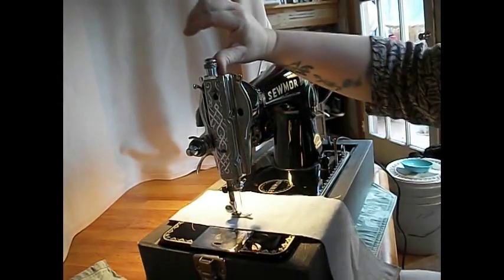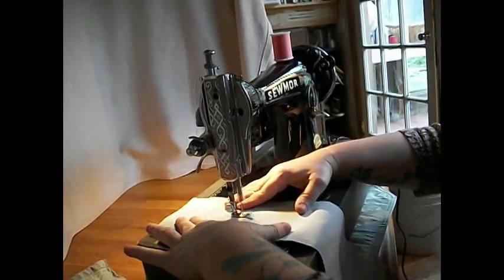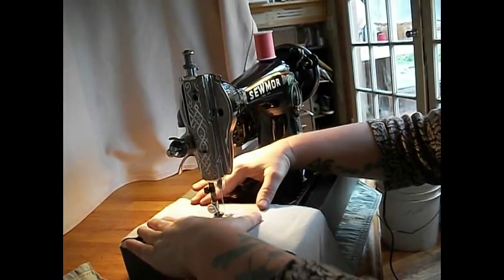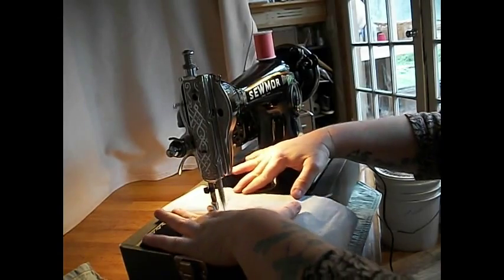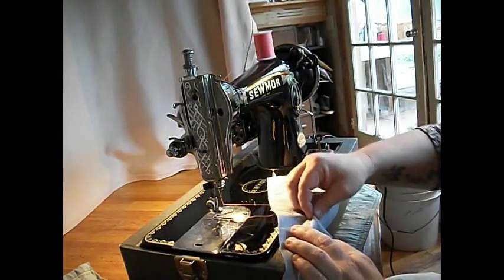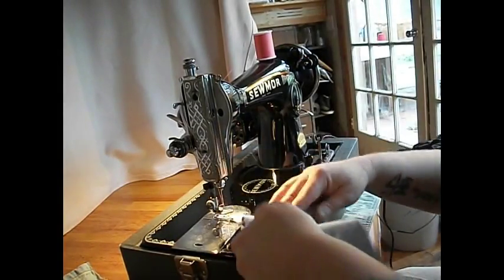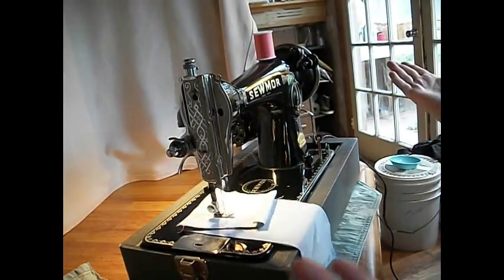Say you want to do free motion embroidery — you can release the pressure, drop the feed. You're controlling the movement of the machine here. This is really great for outline quilting or mending or that kind of thing, and it's so easy to get in and out. There's a little thread tail there from the beginning, but you can just follow that around. Let's raise the feed back up again, put the pressure back down. We're back to regular sewing, right up over those seams.